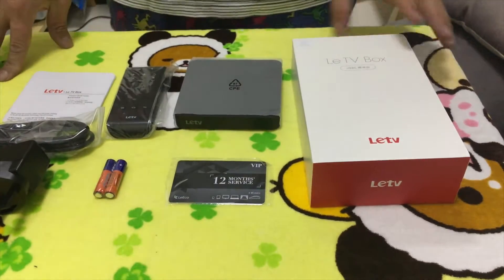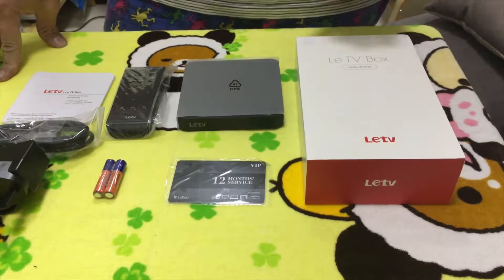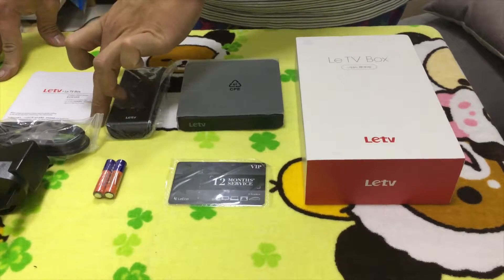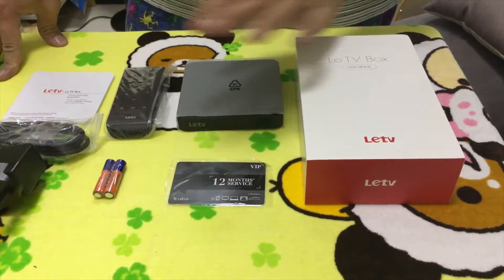So there I have it: the LED TV box, subscription card, remote control, manual, HDMI cable, and an AC adapter.